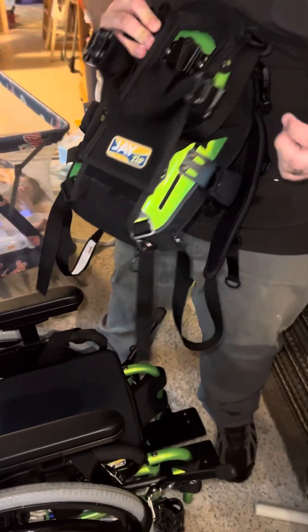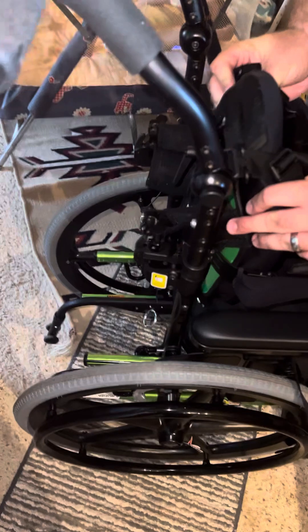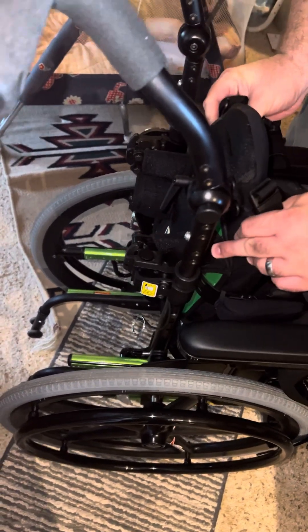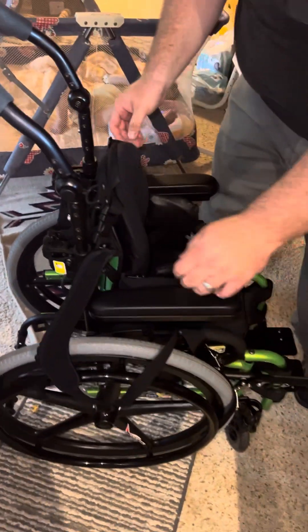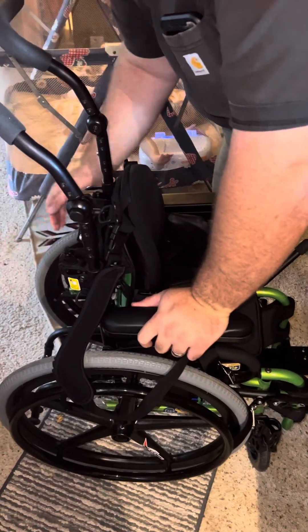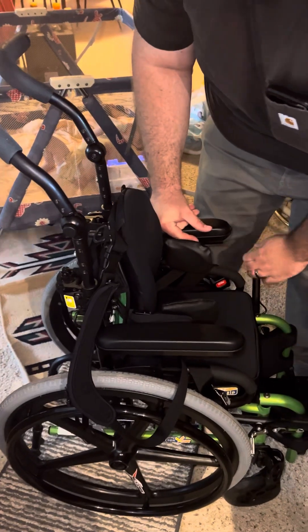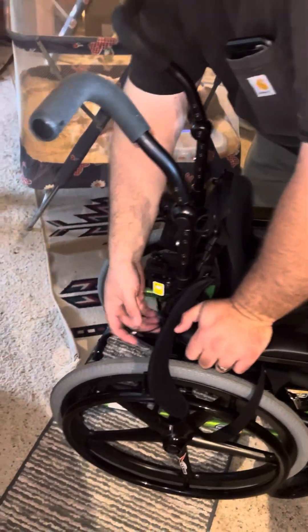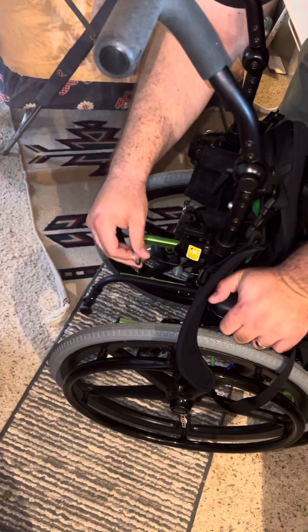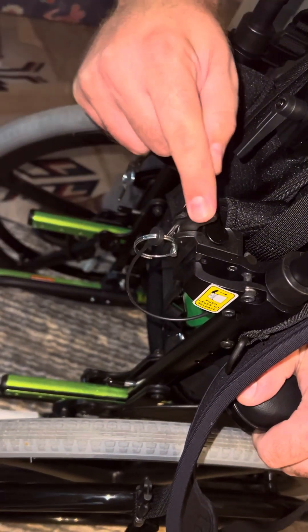This has these little points on it that go in these holes — and it just sits in and locks. Then it's good to use. You can unlock the wheels and it's ready to go. If you really want it secure, there's a pin on each side that goes through this hole right here, and then these won't open.